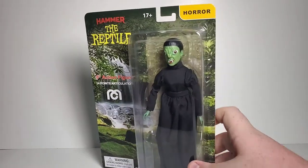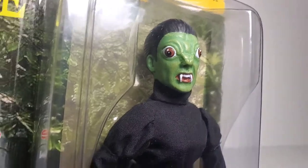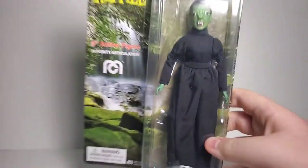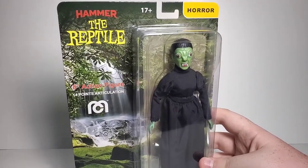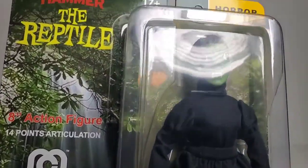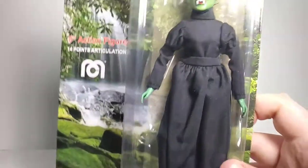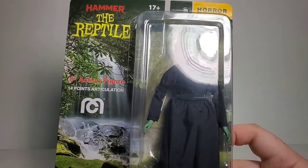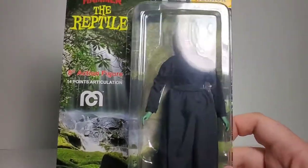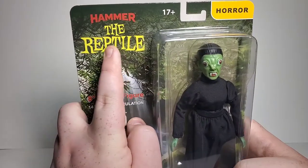Let's take a look at this figure. This is the Reptile — a cool, simple version of the Reptile by Hammer Horror. When you see photos, the makeup is kind of splotchy and all over the place, but it's very simplified here. They really got down perfectly to a nice Mego look. Overall it's a very nice sculpt. The outfit is the Wicked Witch of the Midwest Mego outfit, which is a nice reuse — Mego likes to reuse stuff — and I think it's a pretty cool use of the outfit.